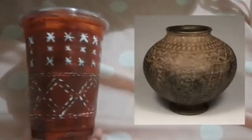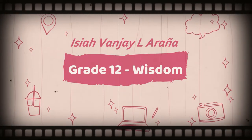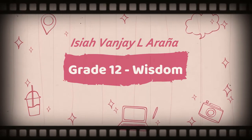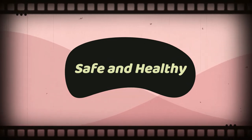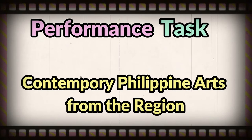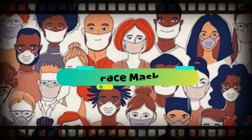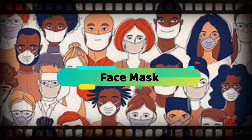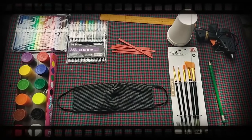This is the finished product after the sealing spray has dried. Hi, I am Isaiah Vandriel Araña from Grade 12 Wisdom. I hope that everyone is safe and healthy. For my performance task in Contemporary Philippine Arts from the Region, my chosen object to redesign is a face mask.